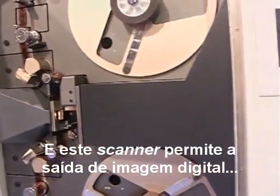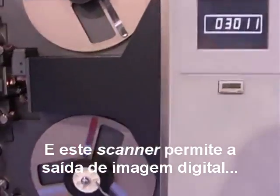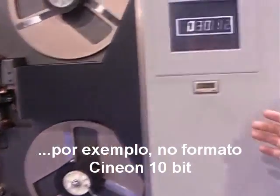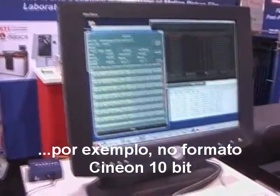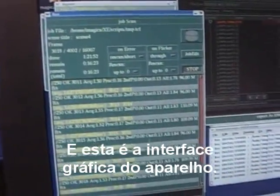This scanner outputs a digital image, for example, Cineon format, 10-bit logarithm. And this is the GUI, so this machine is...